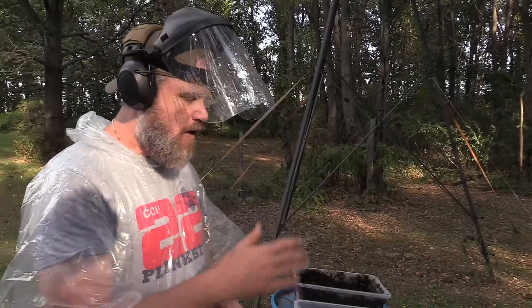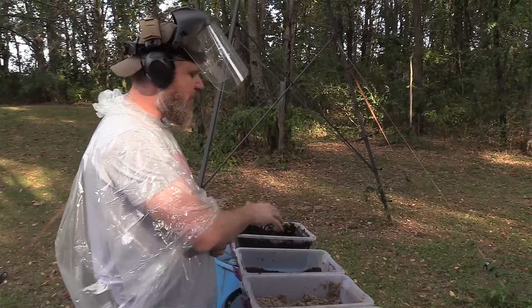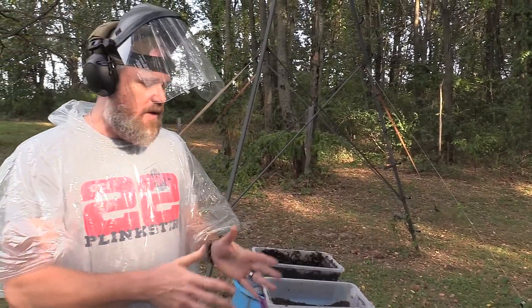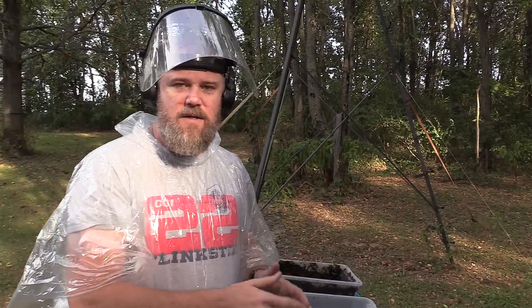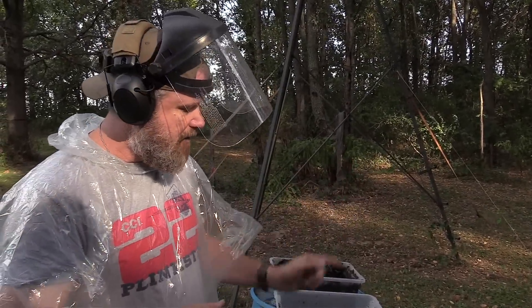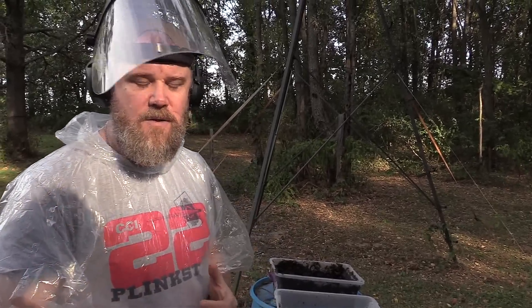We'll start by firing 10 rounds to confirm function, then go through what I call the elemental test: water, fire, sand, fire, wash, dirt, fire, wash, mud, fire. We cleanse the gun off between every cycle of these elements to see how it does with each element mixed with a little water. If the gun passes with no major malfunctions, we move to the gauntlet: water, sand, dirt, and mud straight through to see what it takes to kill the pistol.